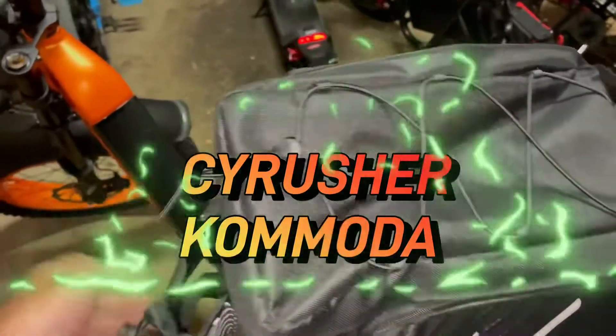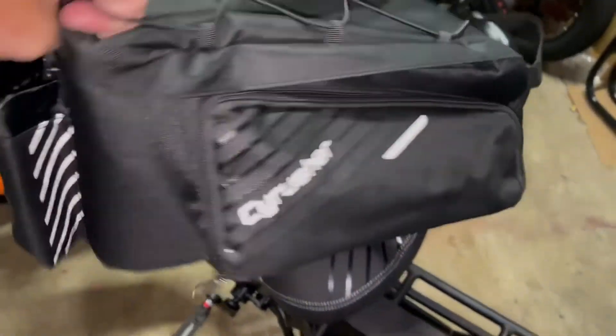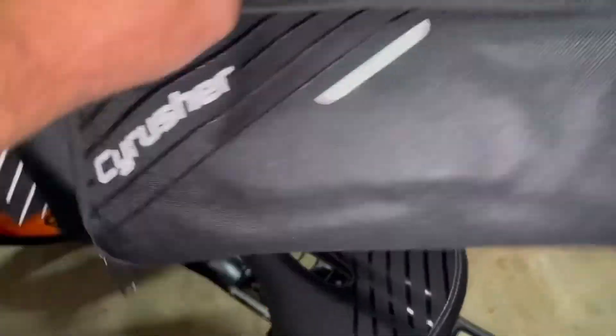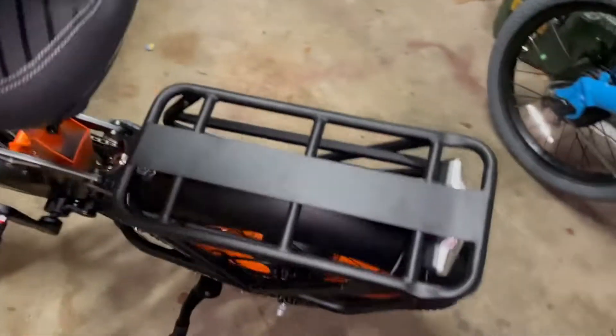I want to show you this - I'm happy I didn't pay $100 for this bag. It's not a bad looking bag. They threw this bag in when I ordered this iRusher bike. Anyway, here it is - just came all the way from China.